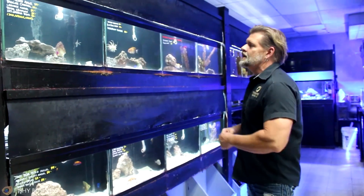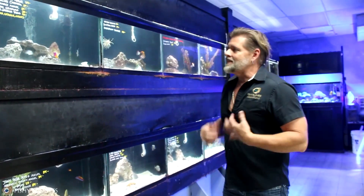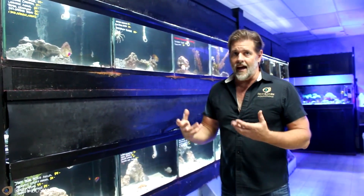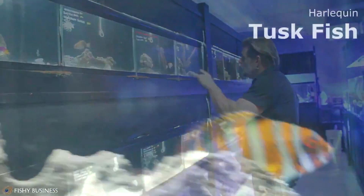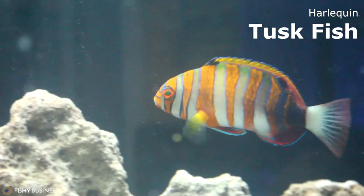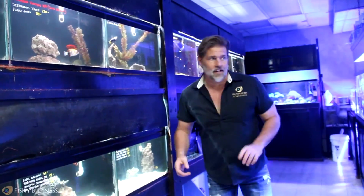We got a Lamarck angel in this week, a Desjardini or the Red Sea sailfin tang. This can sometimes be good for eating algae — I think it is one of the best tangs to have if you're actually trying to keep algae under control. Two harlequin tusks, another flame angel, a French, a Cortez. We got a lot of stuff in guys.